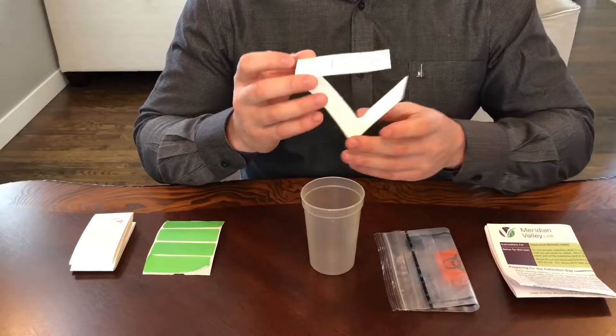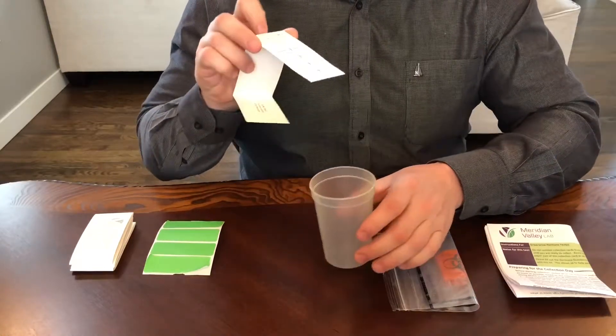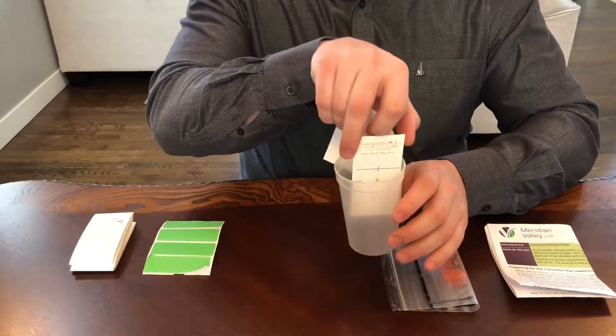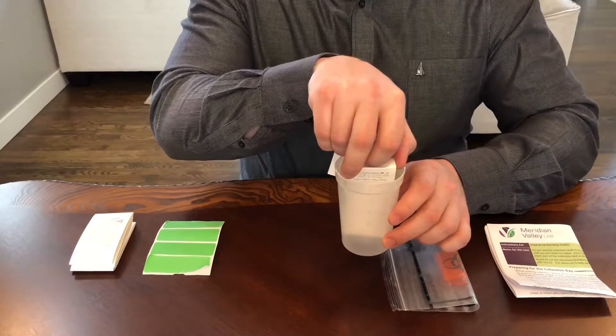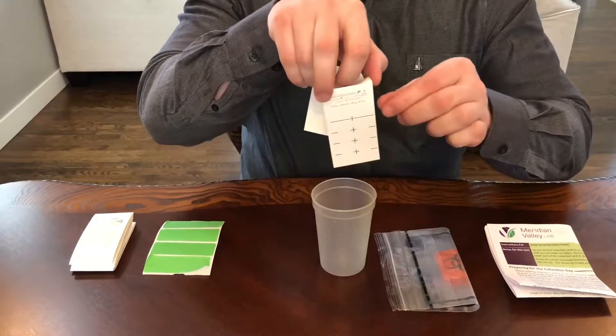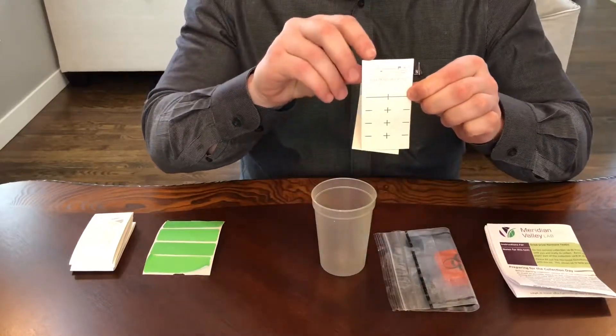Next, collect urine into the cup and submerge the filter paper end of the card into the cup, leaving it there for five seconds. You will want to submerge all the way to the top black marker line.